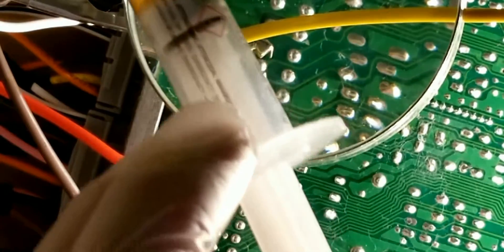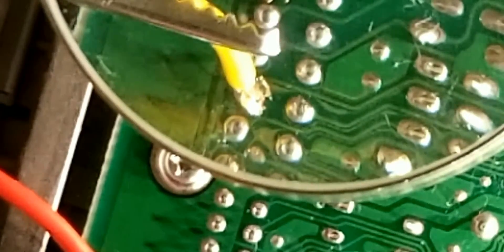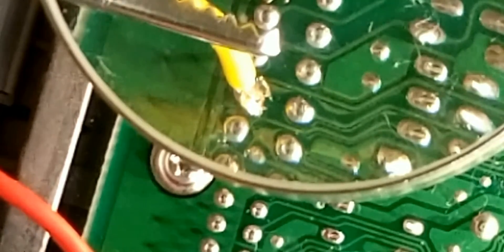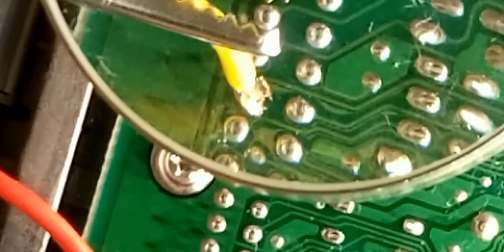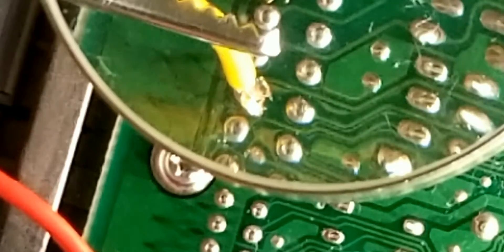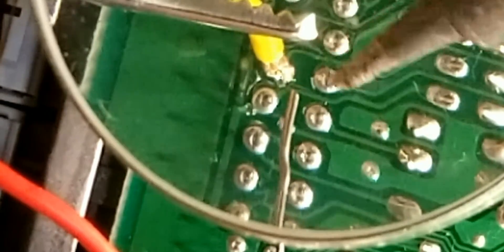Basically just a little syringe with flux. So now we got that on there. Now that I'm prepared, let's go in here and just hit this D14 pin. Let me see which is the best way to get it.